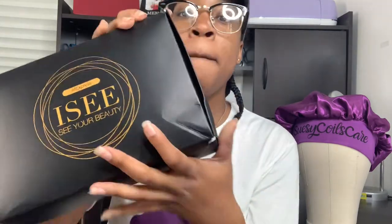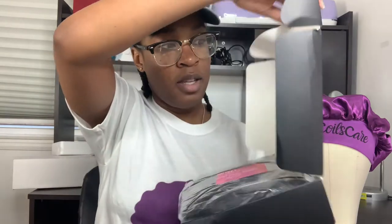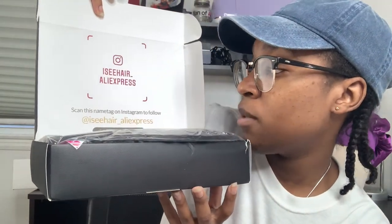I ordered a 12-inch curly bob cut wig from AliExpress and the brand is called I See Your Beauty — look them up. The box is really cute, it's a nice black sleek box. Their Instagram is i_see_your_beauty_aliexpress. If you scan the tag, you get five dollars cash back, and I like cash back.